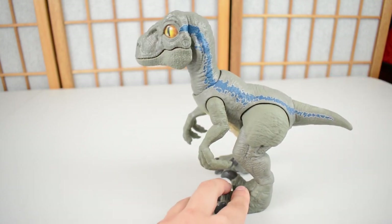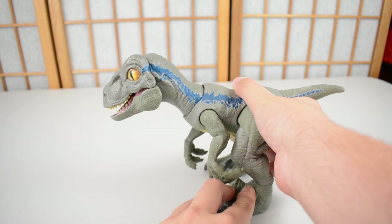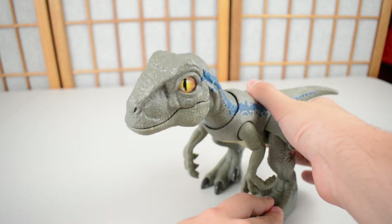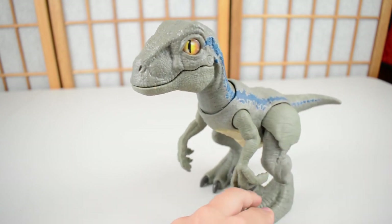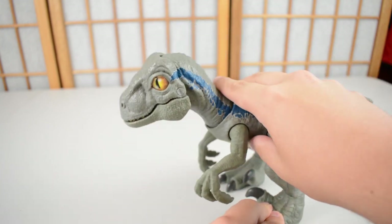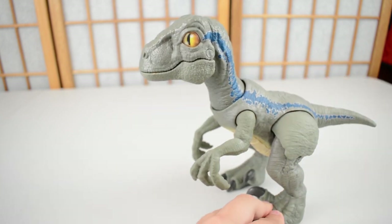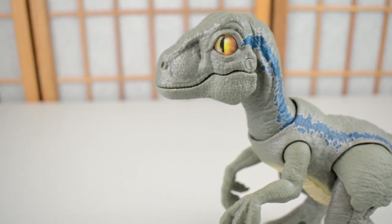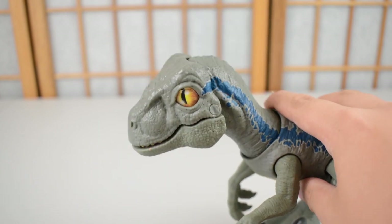You can make her make different noises as you tilt her forward — it is absolutely adorable. And, as you saw there as well, you can make this character bite. So if you want it to go — it can bite somebody. That is really cool. Zooming in a little bit for that biting motion, you can see that it is great.